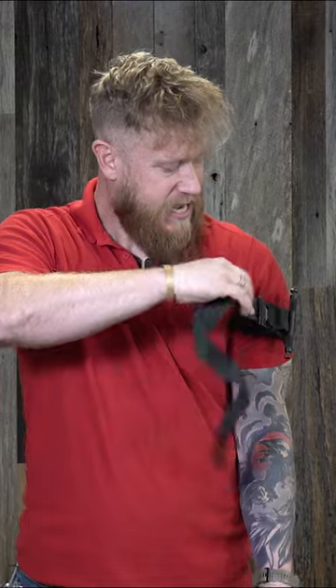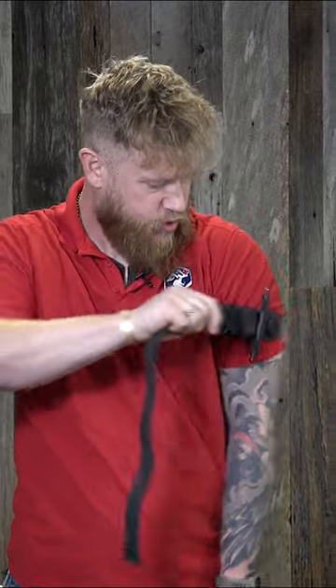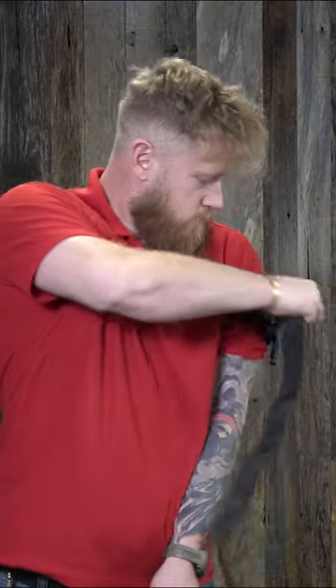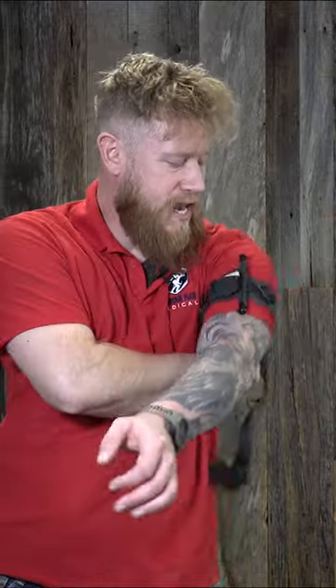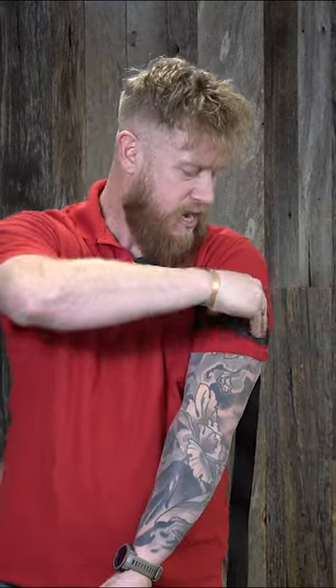I'm going to take the tourniquet, get it up as high and tight as I can, pinch my arm to my side, and then do a ratcheting motion to get this tourniquet as tight as I possibly can first. That is the most important step so that we can crank this tourniquet down nice and tight.